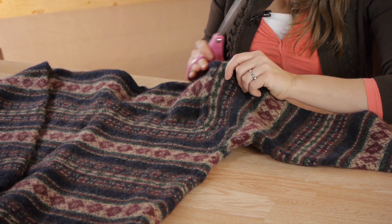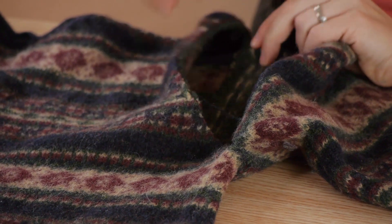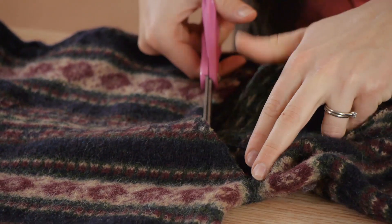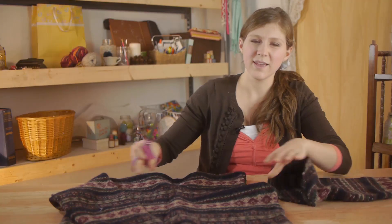If you're ready to cut your sweater, I like to cut off the arms and either use them for a project or store them for later use. I try to cut along the seam — cutting one side, then opening it up and cutting along the inside seam — and just go over and do the exact same thing to the other sleeve.